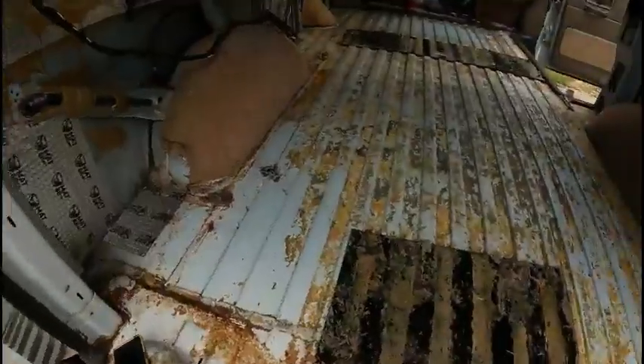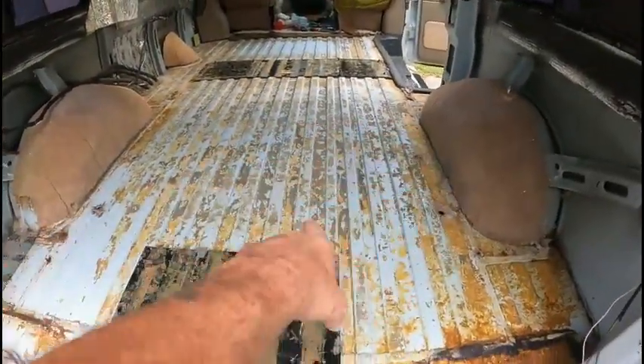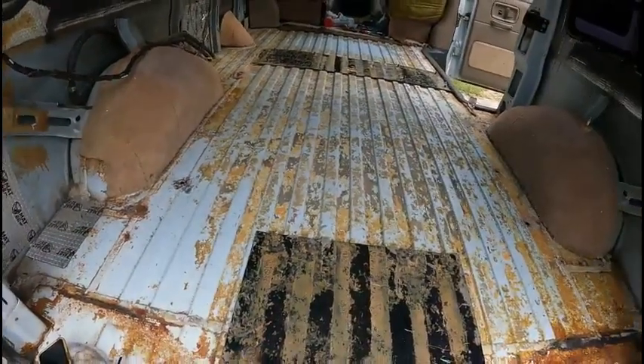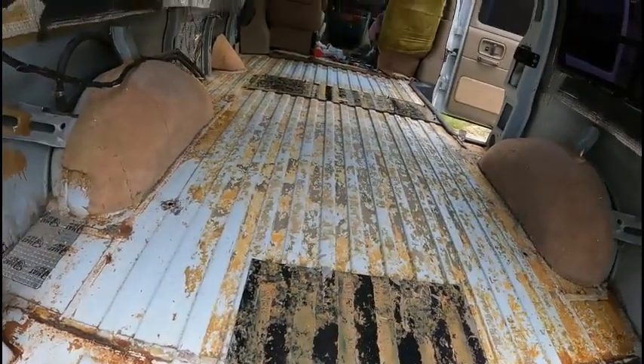What I did was go get some 3M adhesive remover and I sprayed that all along about almost halfway up. You're supposed to let it set for a little bit and then start scrubbing it with a clean dry towel.